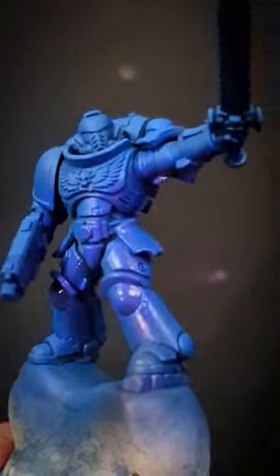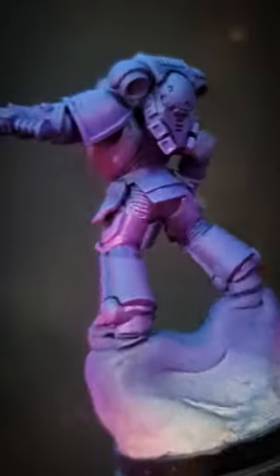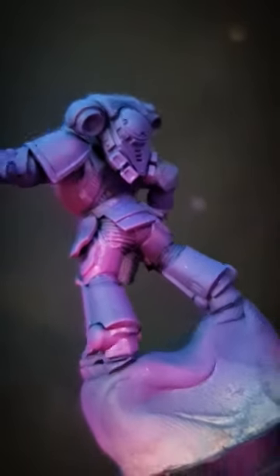Let's paint synthwave marines. I'm gonna spray blue from one side as our base coat and then basically just follow it up with different shades of magenta from the bottom to give a glow.